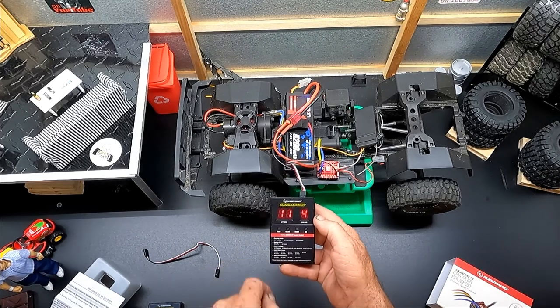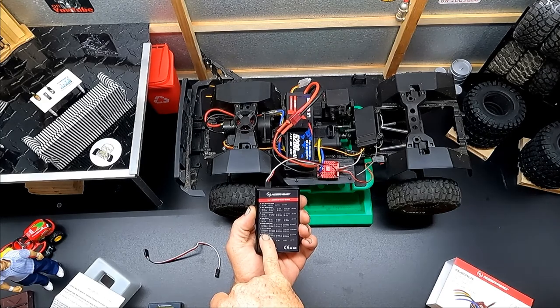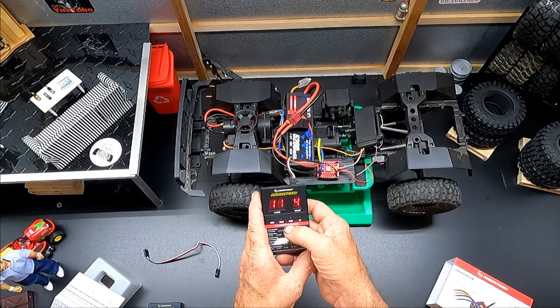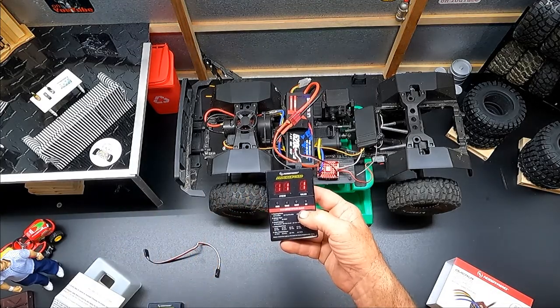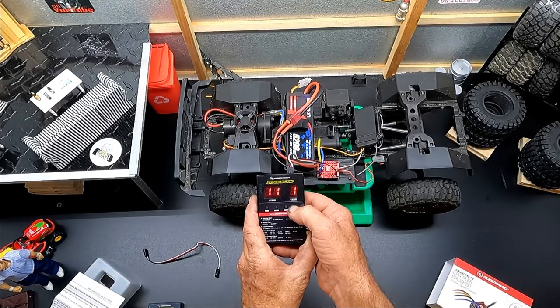Item number eleven is neutral range. It's currently on number four – we want to change that down to number one. Hit value repeatedly until you get back to one; that's the best optimal setting. Then hit OK.